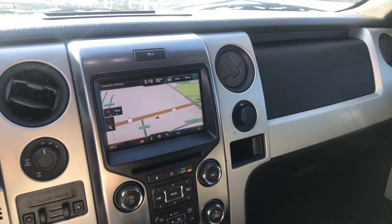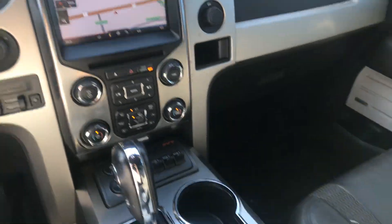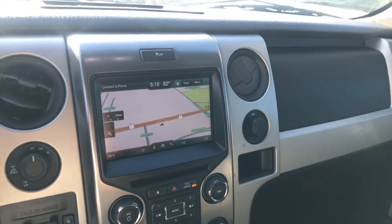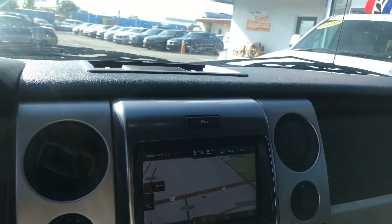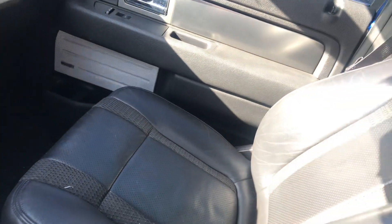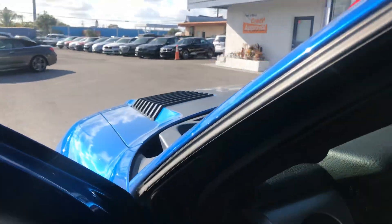2013 Ford Raptor — here's your center console, and it does have the nav screen and the Sony sound system with gray interior. Let's go back to the hood here and see if I can stand up to get a picture from the top.